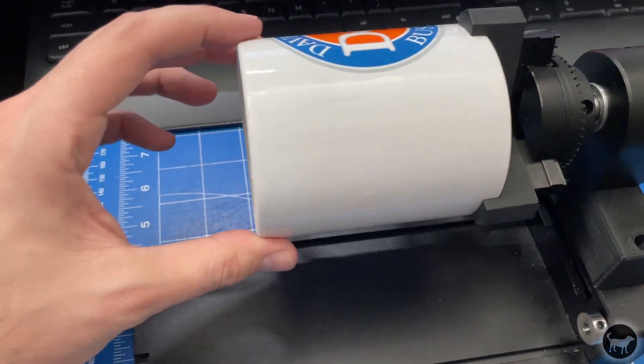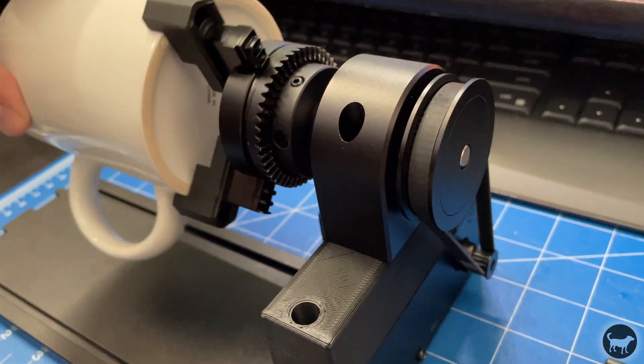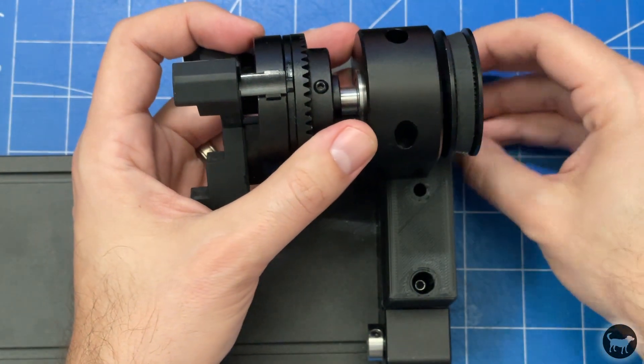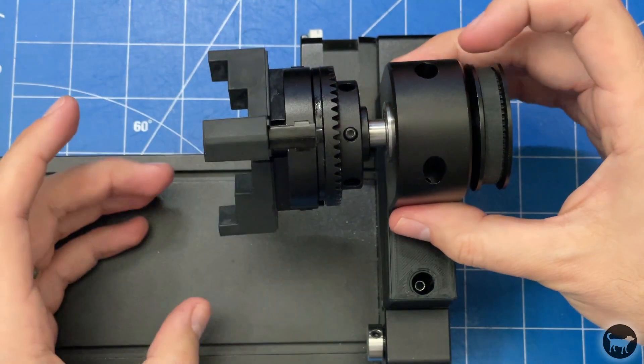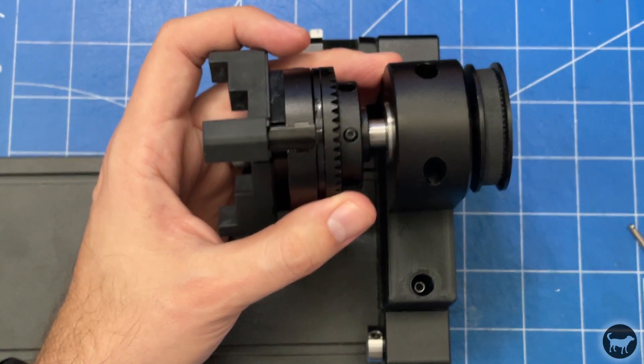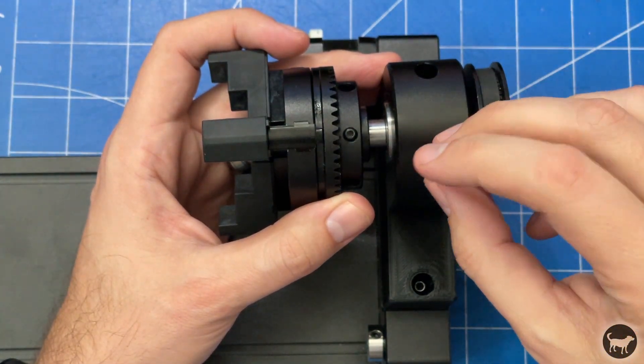It attaches to the RA2 Pro with the same belt that originally came with the unit. I do this by shifting the chuck over so that the belt reaches the stepper motor. The only other thing you would need is a longer M4x50 bolt that will go through the hole on the chuck and attach to the original hole on the rotary.